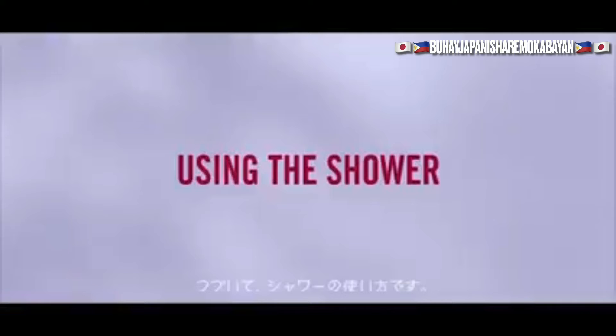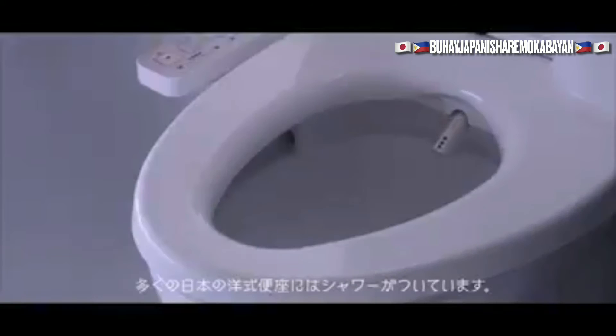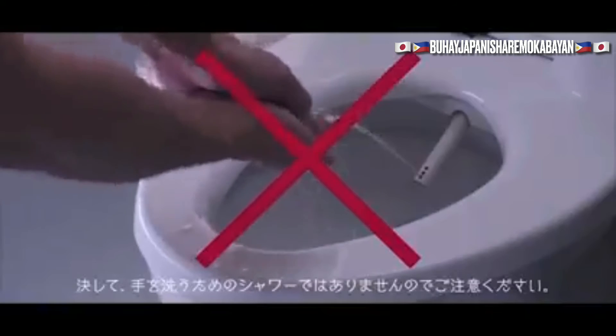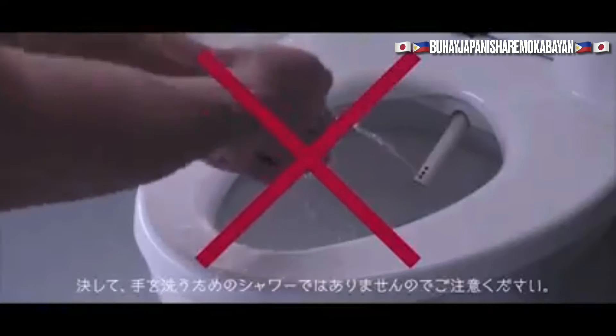Next is how to use a shower. Many Western style toilets in Japan have showers — for cleaning your bottom after you finish your business. Please be aware these showers should not be used to wash your hands.